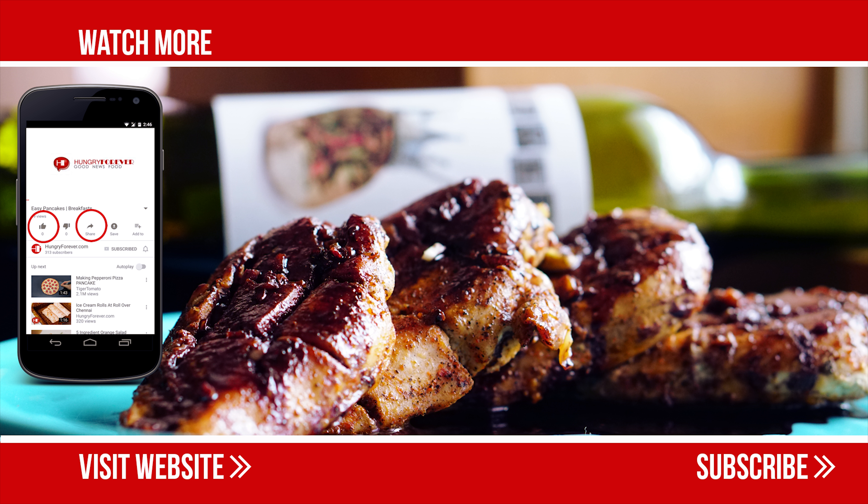Heat one tablespoon of olive oil in a pan and place the chicken. Cook for two to three minutes on each side until the chicken is properly cooked. Now transfer the chicken to a serving plate and drizzle with red wine sauce.